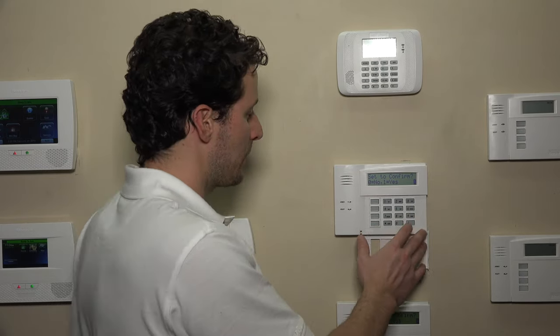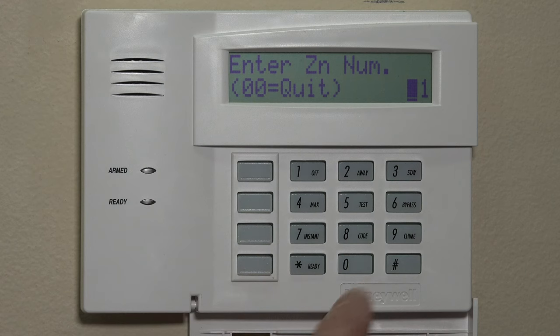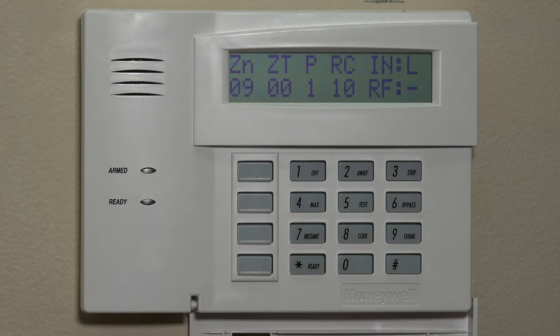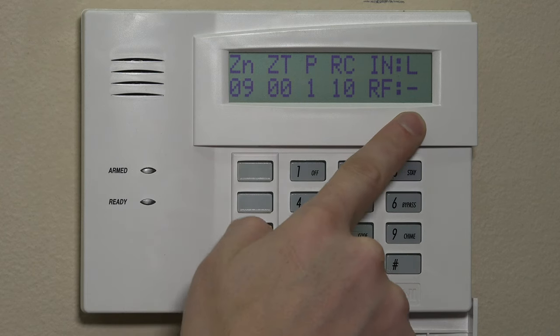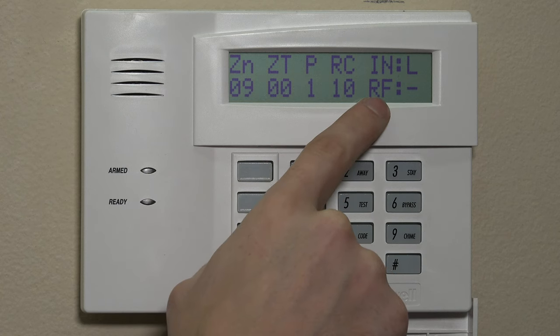We'll assume you have all that and move forward. When you first enter star 56, it's going to say 'set to confirm.' You can hit 0 and that'll jump you into the zone number field — this is where you enter the number of your zone. On a Vista panel, the first open slot on a Vista 15P, 20P, and 21IP will be zone 9. Zones 1 through 8 are mapped to the 8 hardwired zones in the alarm cabinet itself. So the first open zone that can be changed to an RF zone type, or input type, is zone 9. We'll go ahead and hit 09. To move forward through any of the fields in programming, you press the star key. It'll show you the summary with the zone number, zone type, partition, response, and RF loop.